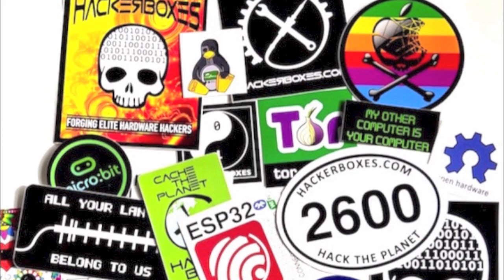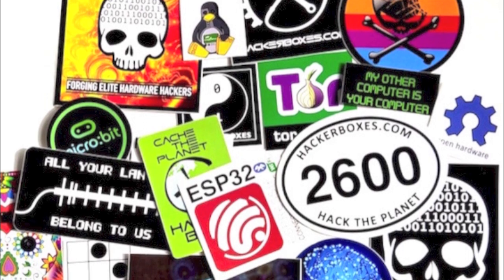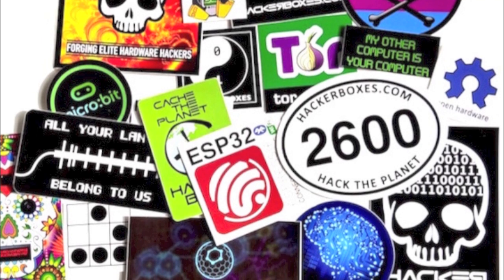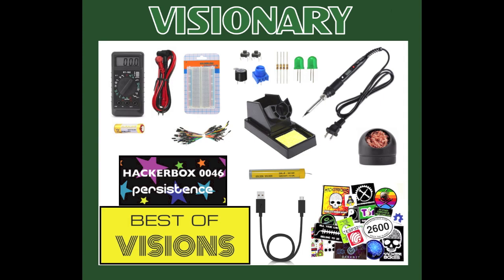Of course, we also have the pack of 20 hacker stickers — that's 20 unique stickers with no repeats. The selection is random, so what you see is just one example, but they're pretty cool. To summarize, the Visionary Bundle includes the Introductory Toolkit, the Best of Visions HackerBox, the Persistence HackerBox 0046, and the pack of 20 hacker stickers.